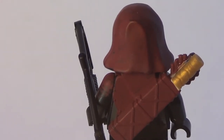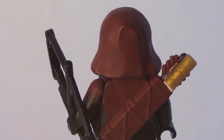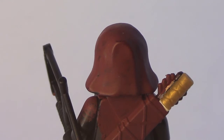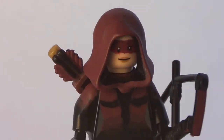On the back here, here's the quiver. You're probably wondering what the gold piece is — that is actually a handle to a sword. Because in the show, she keeps a sword in her quiver, and even though in the show it's like a circle on the handle, I can't do that much detail.